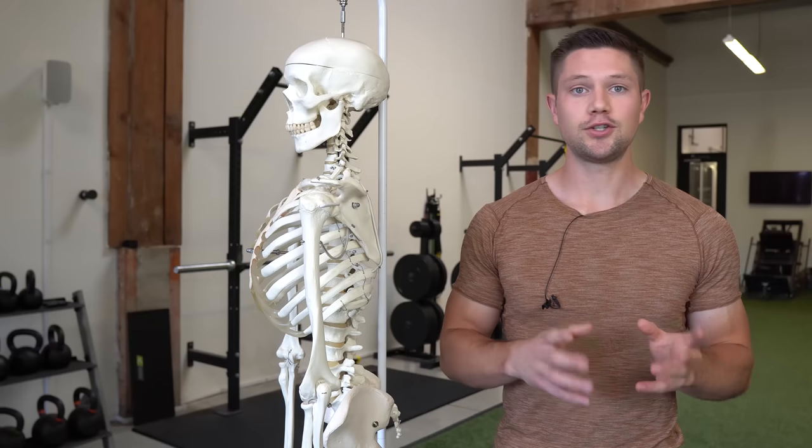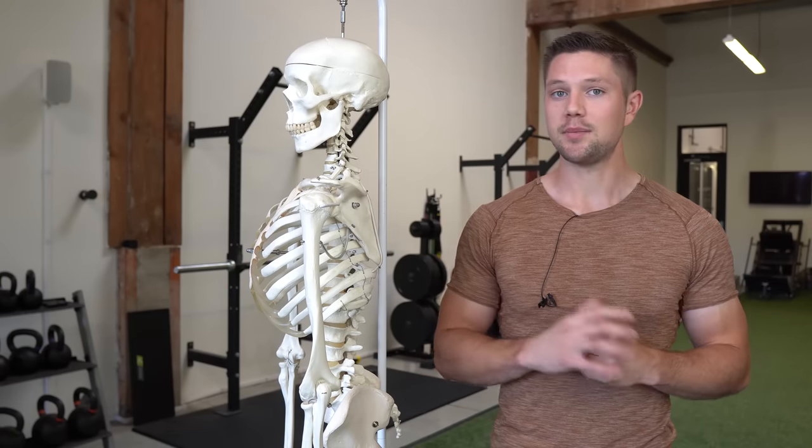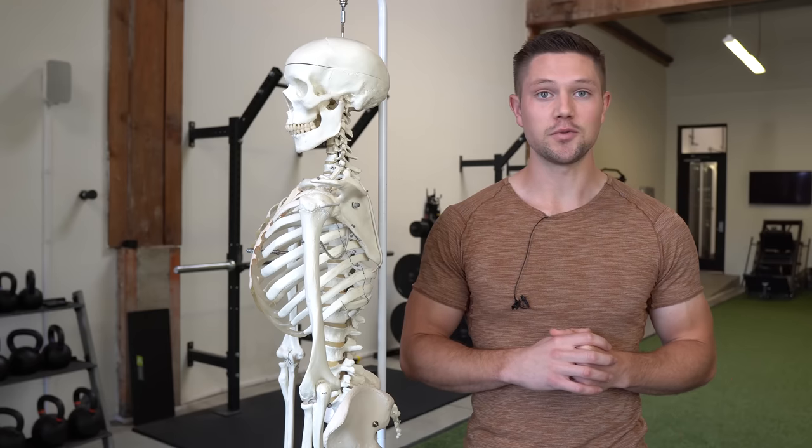I would recommend doing about two sets of five to ten breath cycles on each of these exercises. You should be able to stand up and see an immediate difference within your rib flare.